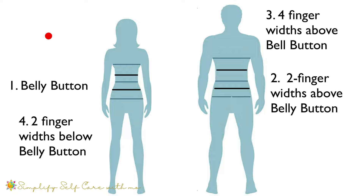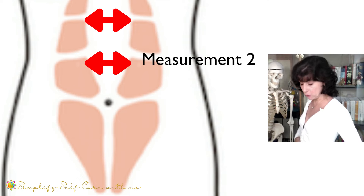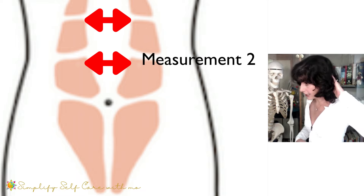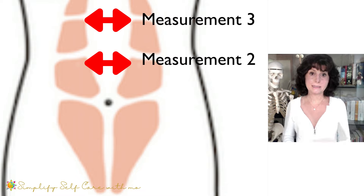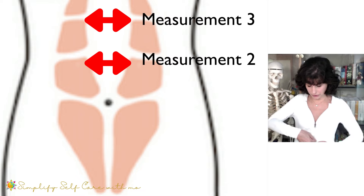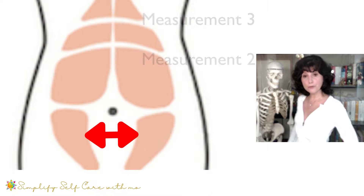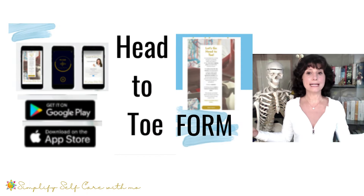If you feel a gap of two finger widths or more, make a note of how many fingers fit in there — three, four. Take the same hand, move it up two finger widths above the belly button, repeat rolling up, check how many finger widths if any, then release. The next check is four finger widths up — same thing: position your hand, roll your head up, air is coming out as your abs press downward. Then move two finger widths below the belly button and make a note of each gap if any along the way.